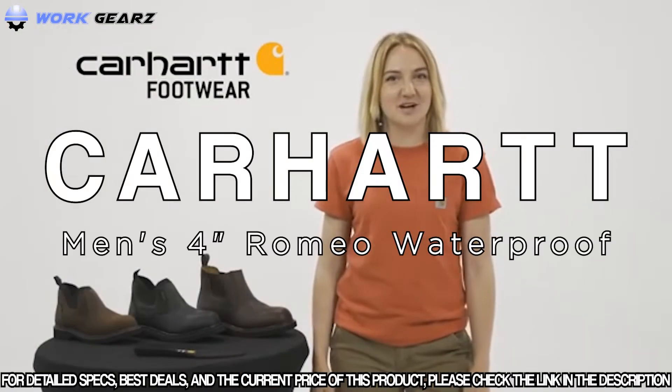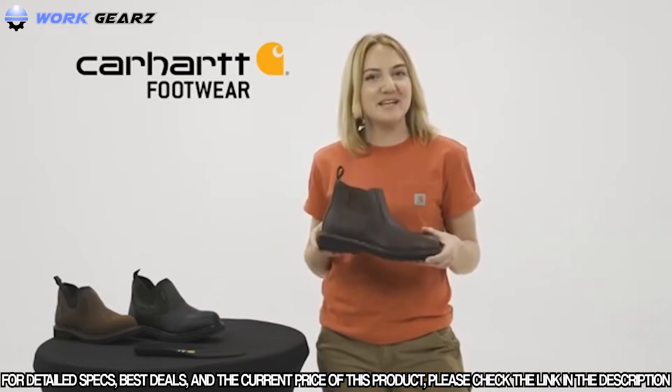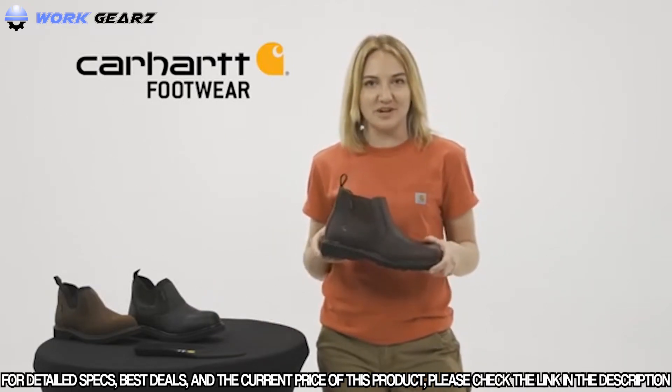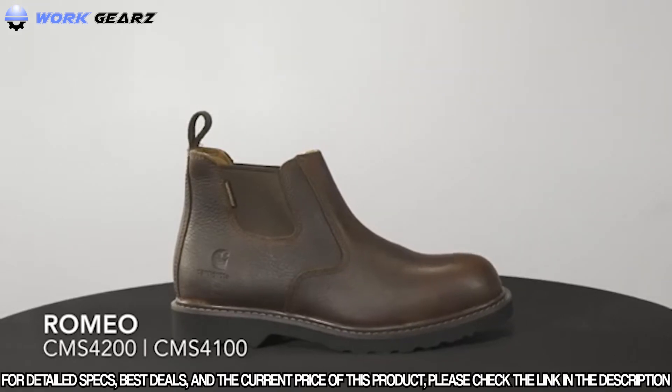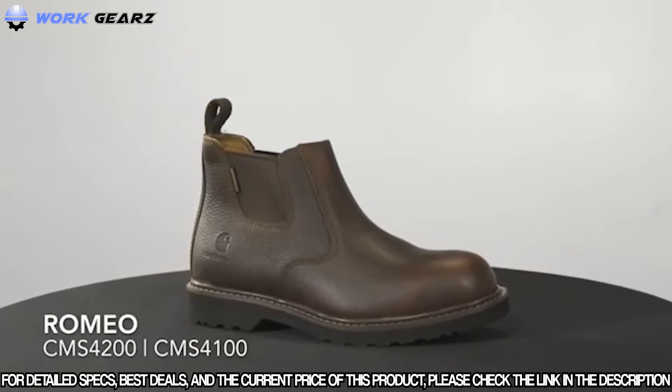Hey, I'm Grace with Carhartt Footwear and today we are going to talk about the Carhartt Romeo Shoes. This is the CMS4200 and CMS4100 — our men's 4-inch waterproof Romeo slip-on shoe, which comes with a steel safety toe and non-safety soft toe option.